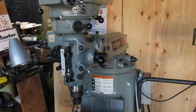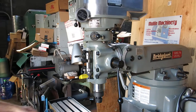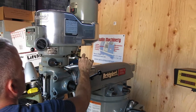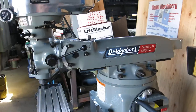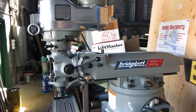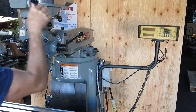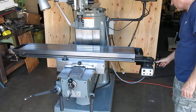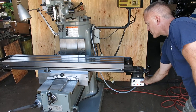Power down feed. Slow speed. Power speed. Slow speed. Rapid traverse works fine.